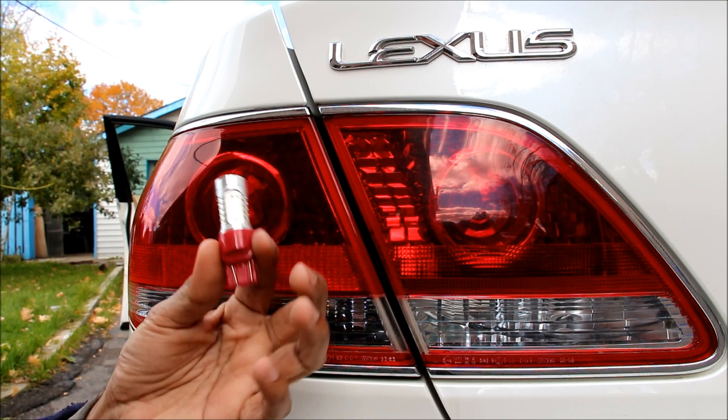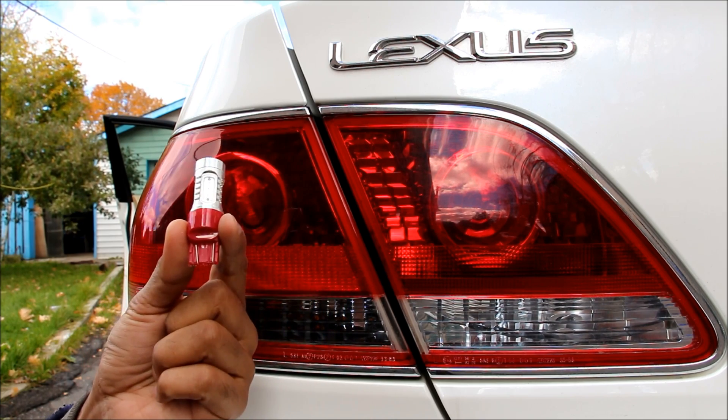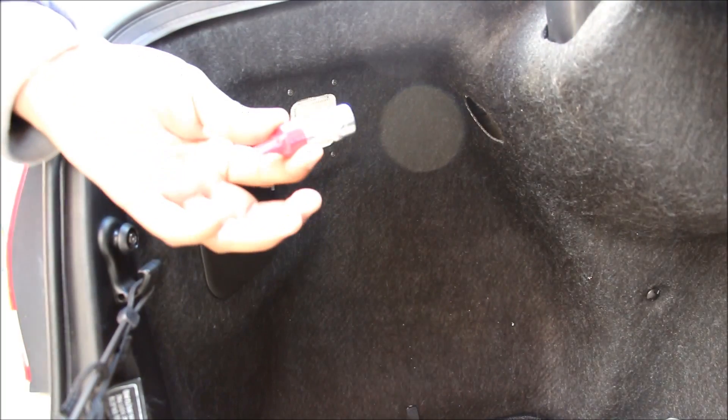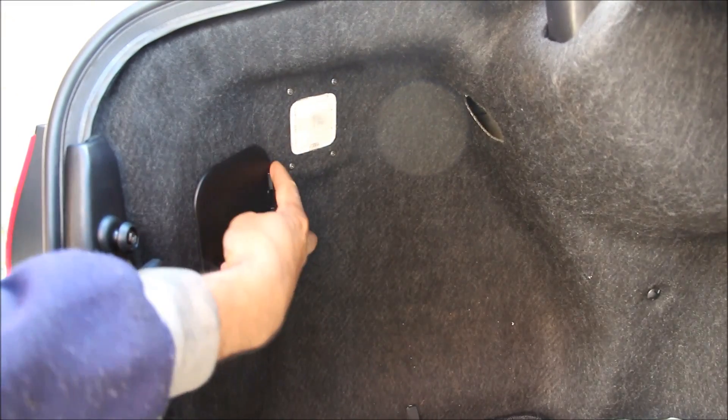I'm also using a red LED instead of a white LED. If I use a white LED, it would show pink through this housing instead of red. Installing this new LED bulb is pretty simple. There's an access panel here for the taillights — I'm just going to reach in with my two fingers, pull off the tabs, and remove that cover.